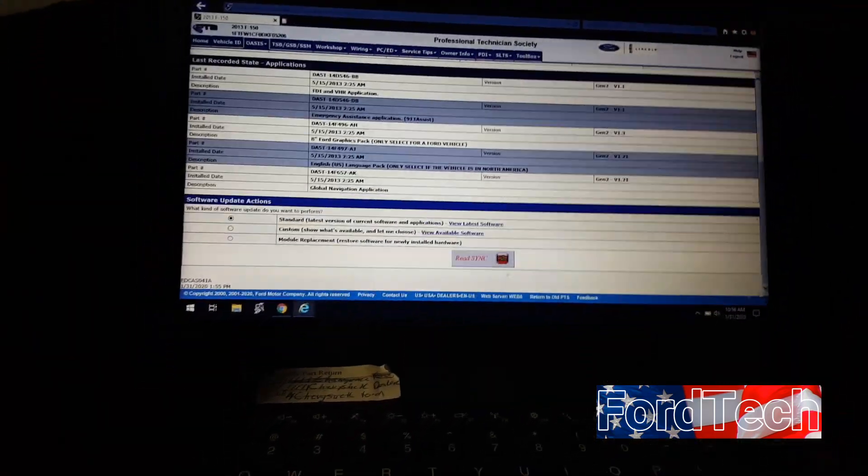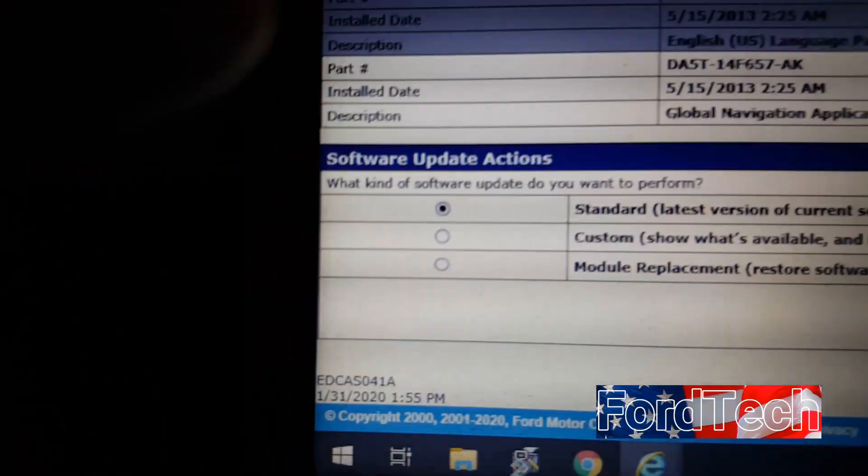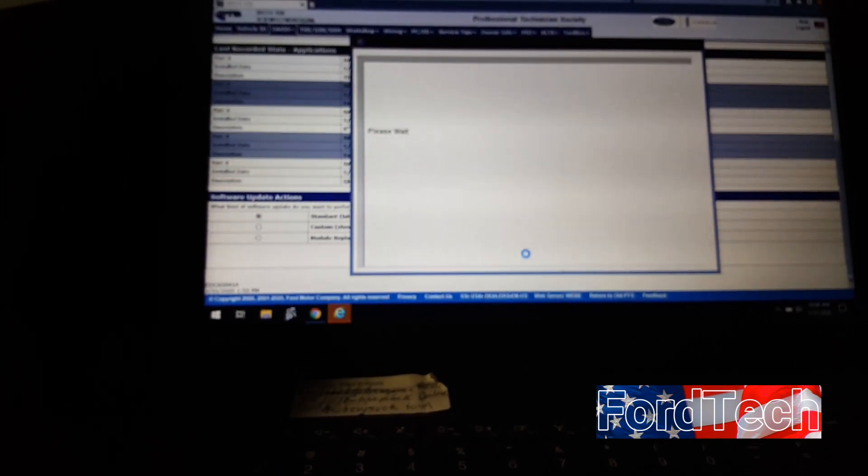Scroll down to the bottom of the page and keep it on the Standard tab. There is also a Custom tab and a Module Replacement option. If something doesn't load correctly — like 911 Assist or the TDR/VHR system — you can go back into the Custom tab and pick those items individually to reload them.